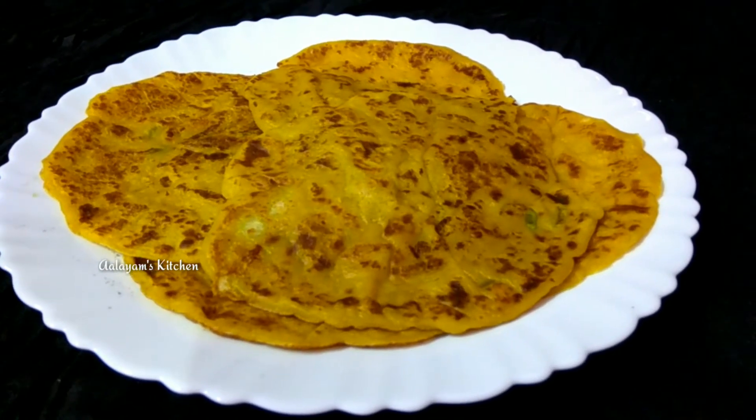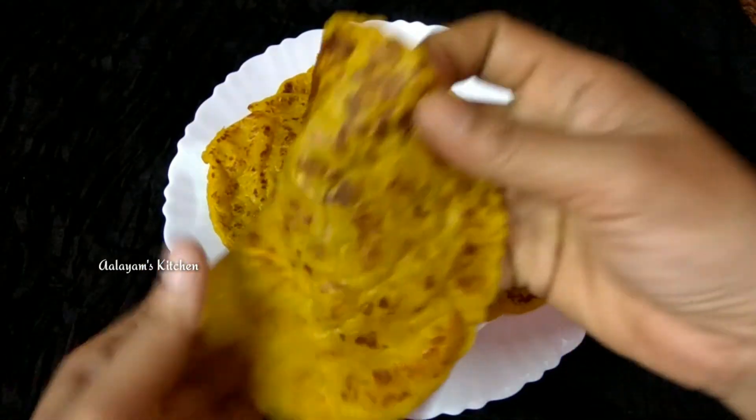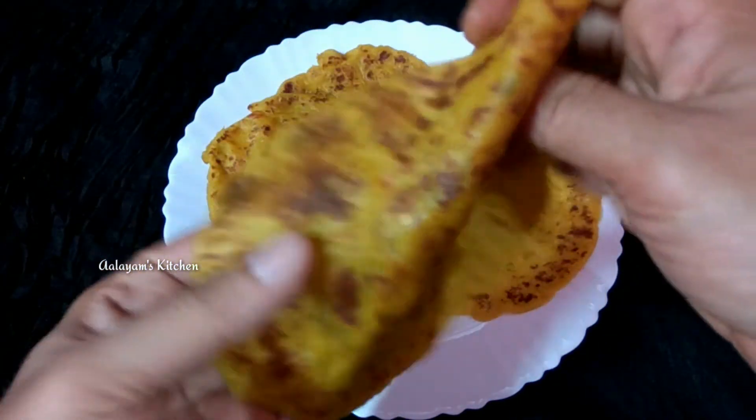Hi friends, we have a recipe that is ready for the very best meal.